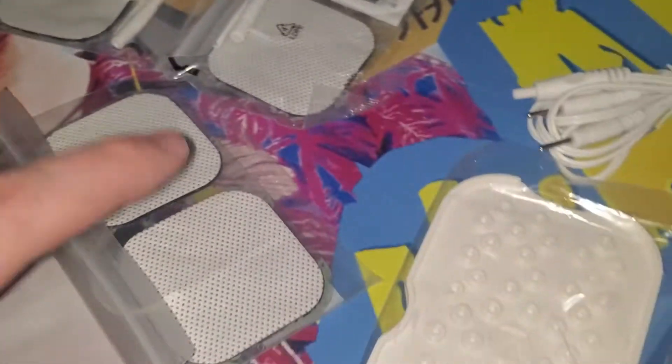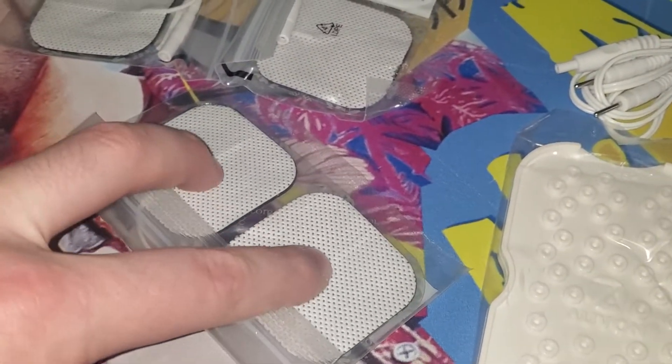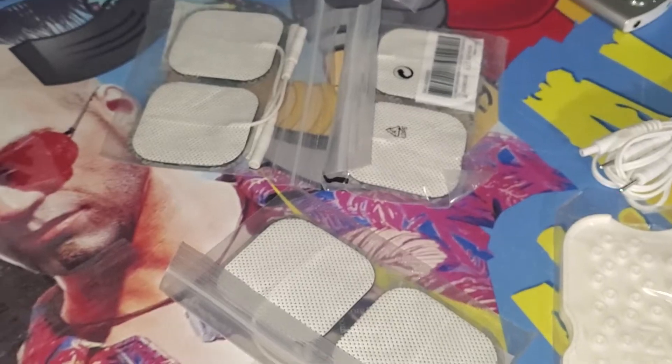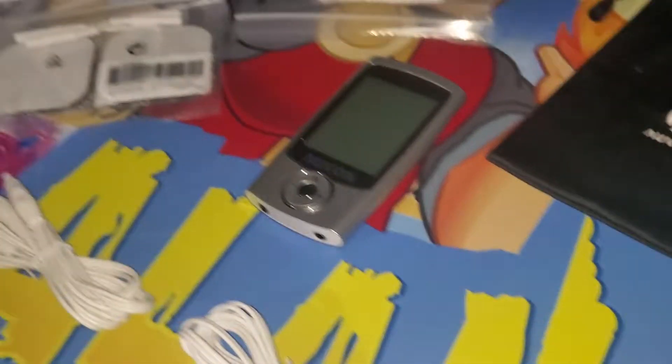We have multiple attachments here. This is the family pack, so if you want to use two, your son wants to use two, your daughter wants to use two, and your husband wants to use two — there you go, you're all set. Or maybe you just want to share them, or split them up differently. They got you covered.